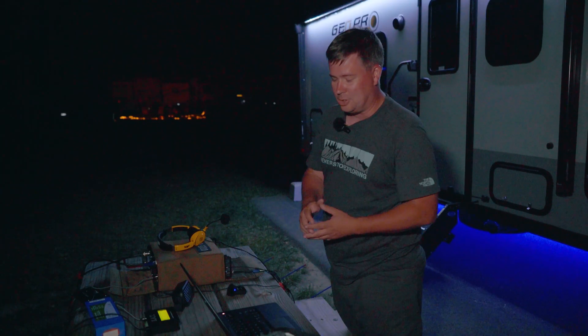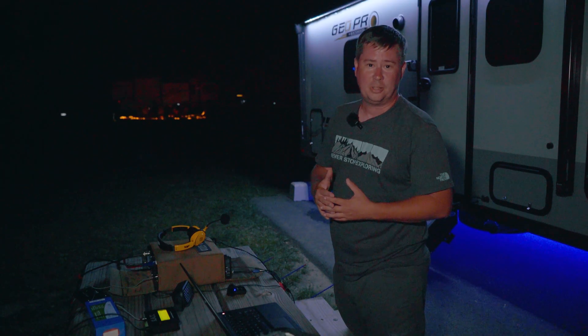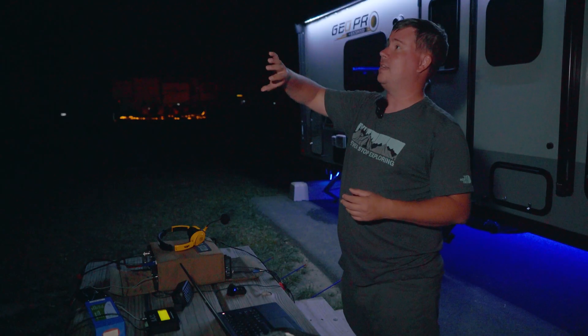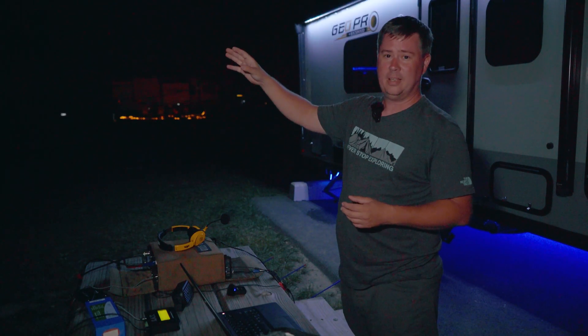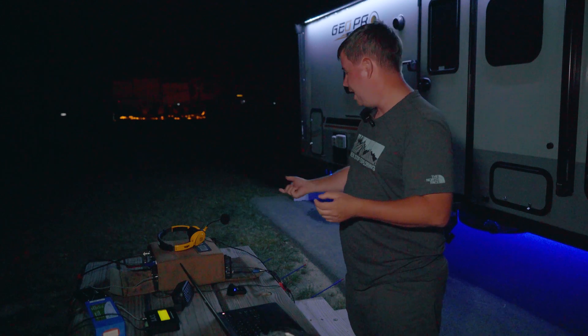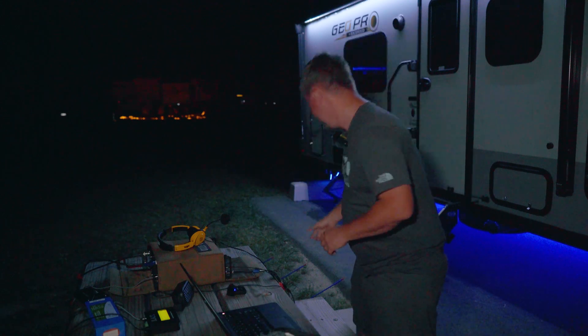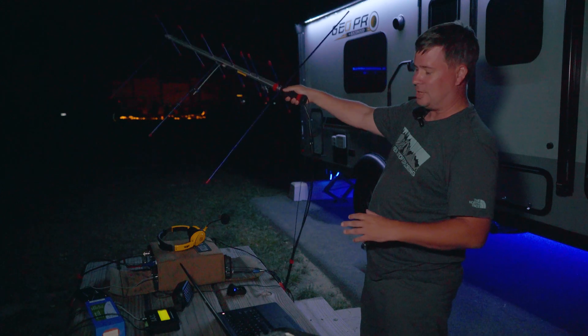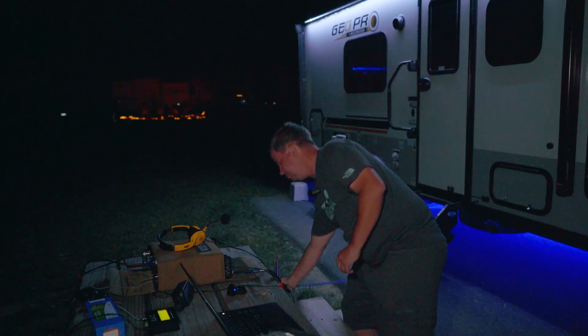This will also control a rotator, but for portable operations I use what I like to call the Mark 1 Mod 0 rotator — my arms. With an antenna like the Arrow, because it's a linearly polarized antenna, as the satellite flies across the sky it'll rotate and change polarizations. You basically have to adjust the antenna — that's why you'll see me go like this from time to time, trying to find the best signal.